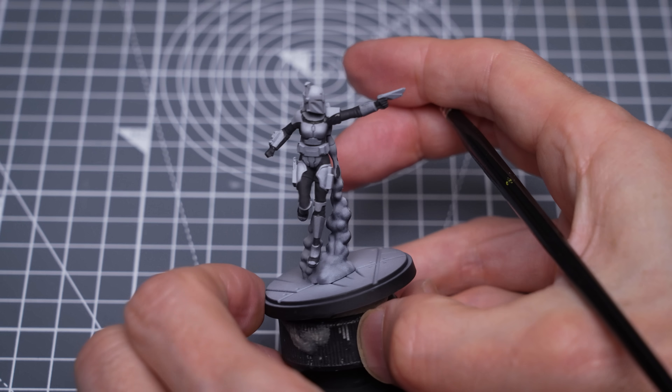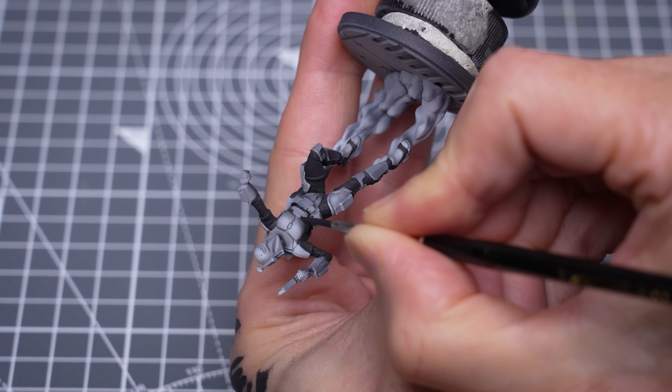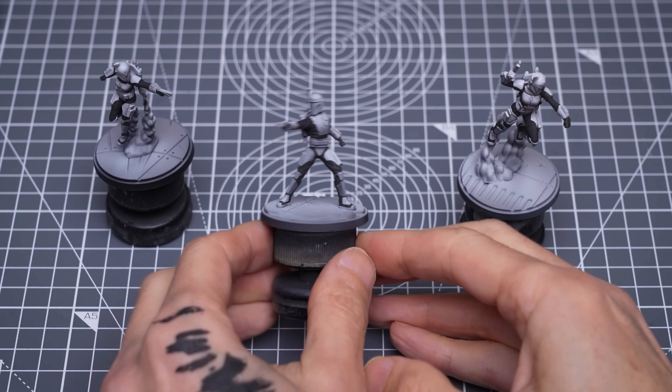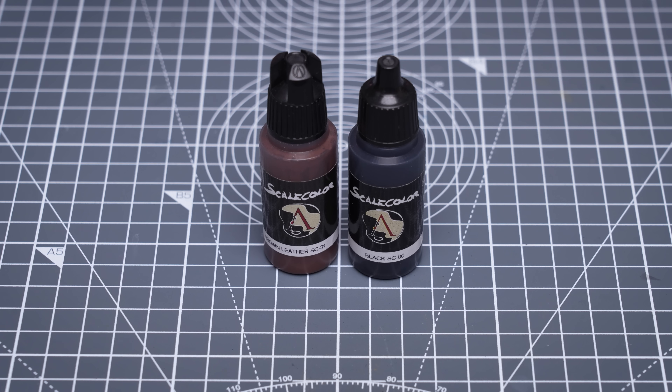I'm batch painting all three figures with the same colour, but you could vary things up by using some blue tones here too if you like. Next, I'm painting all of the belts using brown leather, darkened and desaturated with some black.